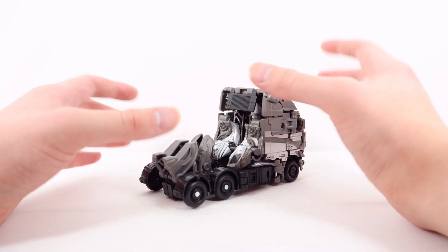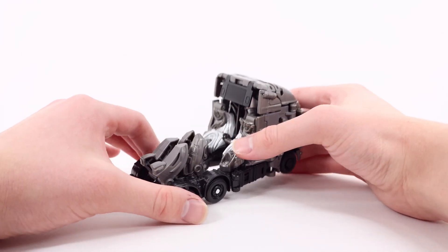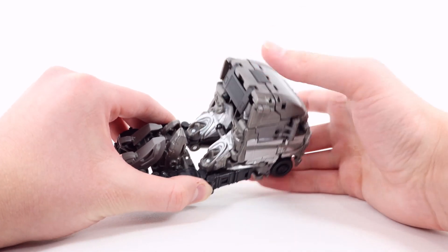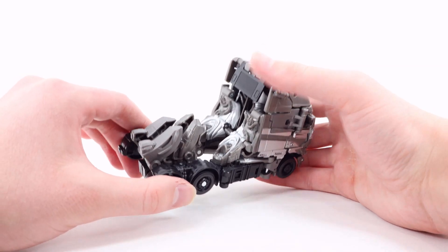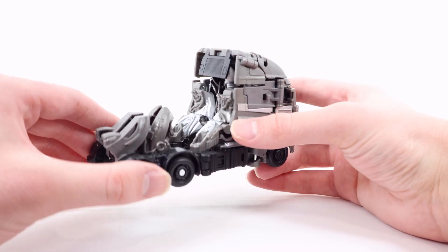Not a big fan of this huge back section here — the feet are actually just sticking straight out. This whole open gap here can be filled in by an accessory, so I do like that, but there's more hollowness here. I do like the mechanical detailing though — that actually looks super cool back there.